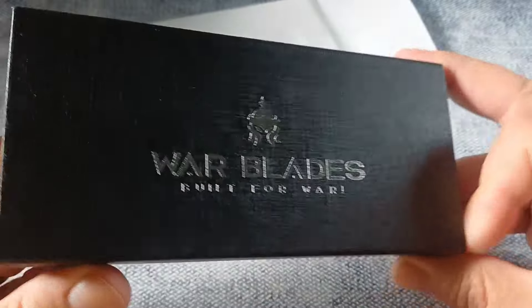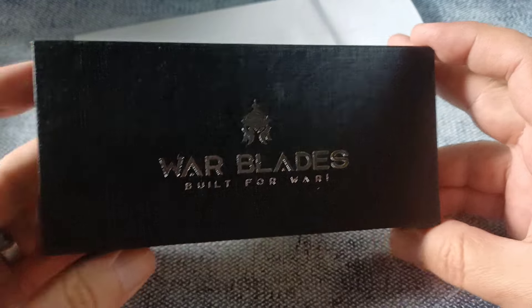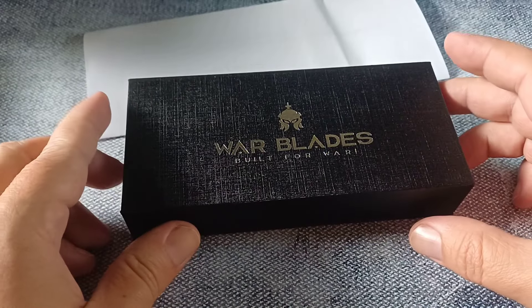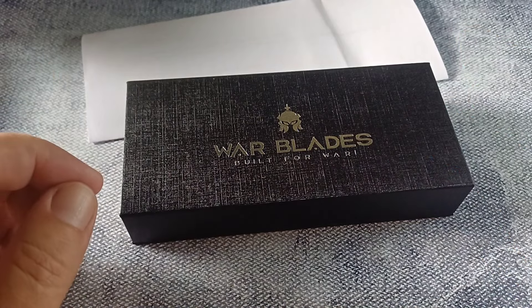Anyway, this is a new company — Warblades, built for war. Warblades is a South African company. But before we get to the knife, I need to show you something.